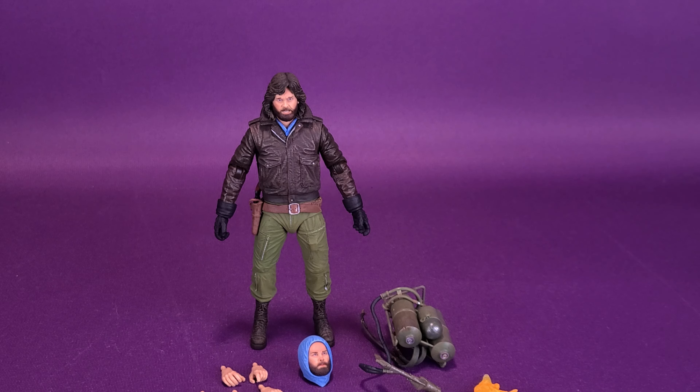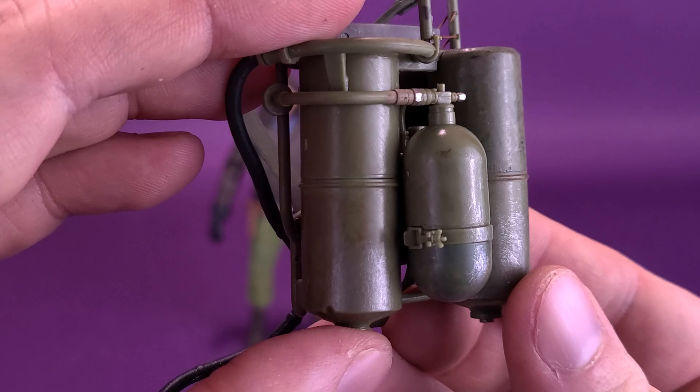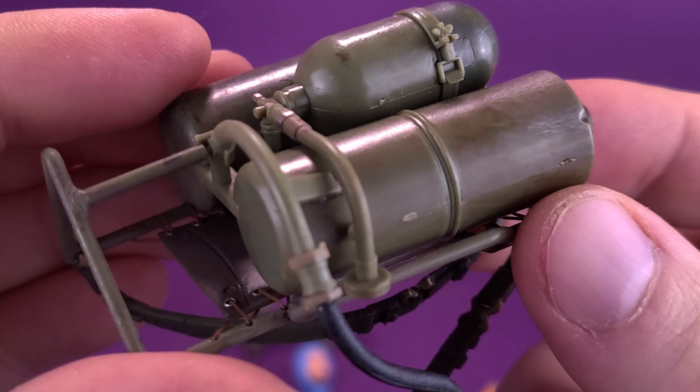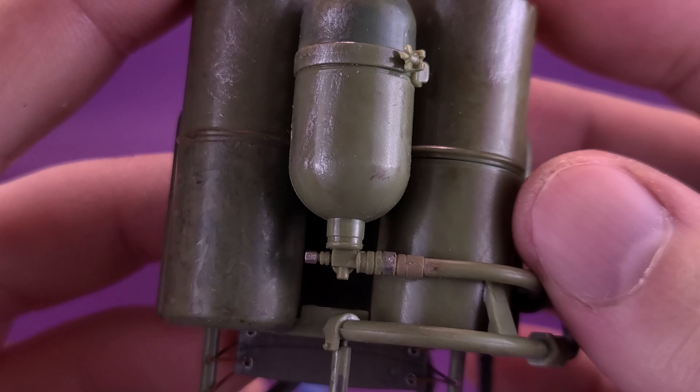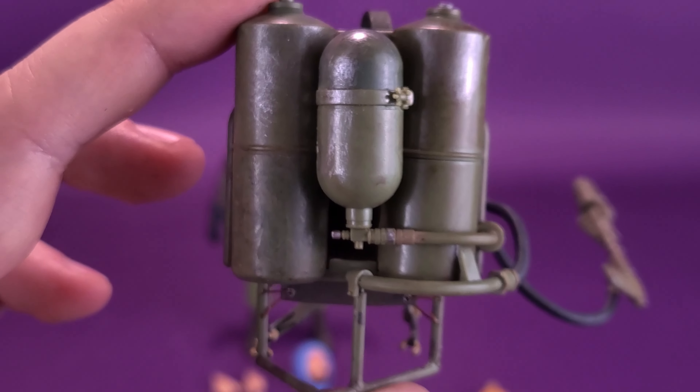The figure also comes included with a blowtorch. That was the one thing that a lot of people — you, the viewing audience — were commenting, wishing the original MacReady could have come included with. Well, he does. He comes included with a blowtorch, which is very nicely sculpted and equally painted by NECA. Not only is it molded in green plastic, but you can see the little nozzles and even the weathering they've done to each of the individual tanks, nicely painted.